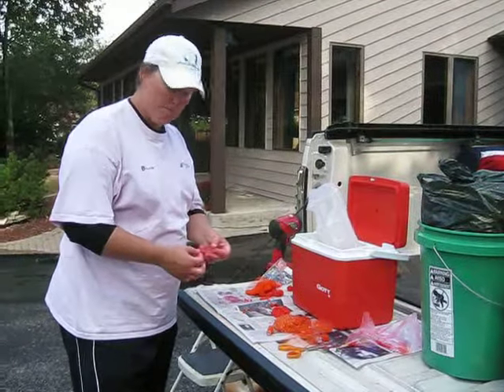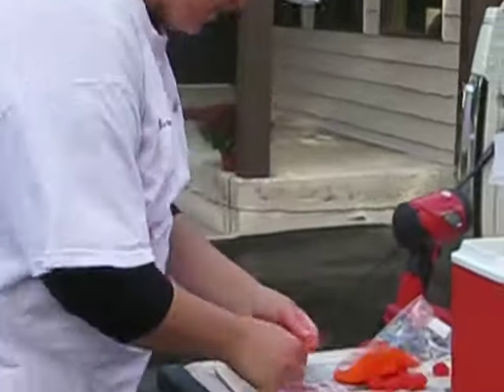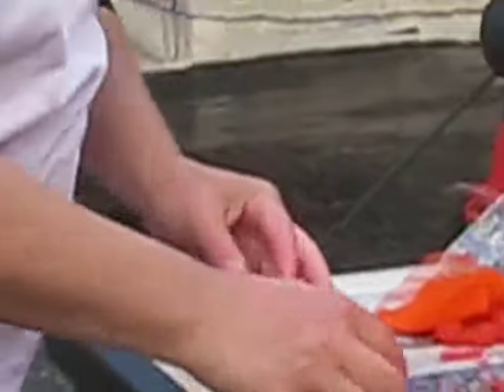We're going to tie up some spawn sacks for salmon fishing today. They make these pre-squared off little net things in this special string that's very, very easy to work with.